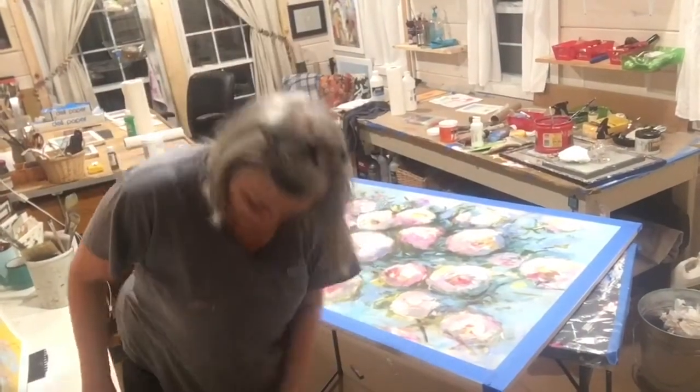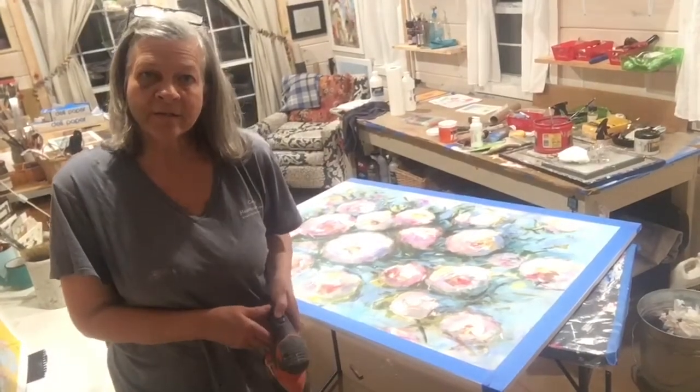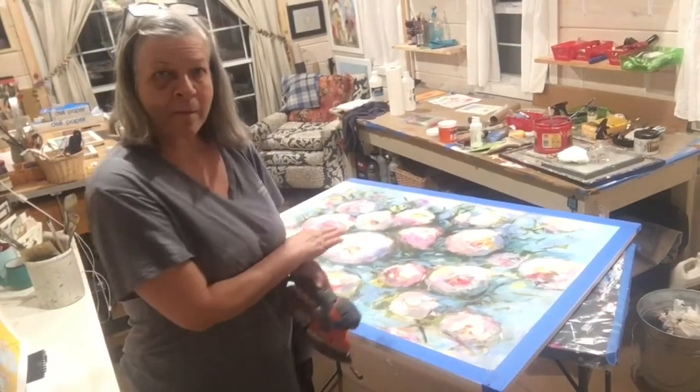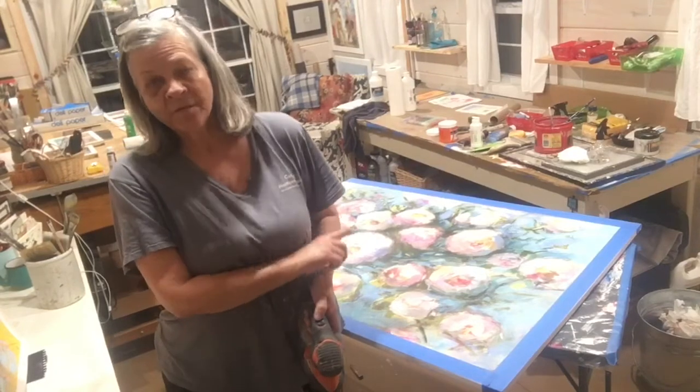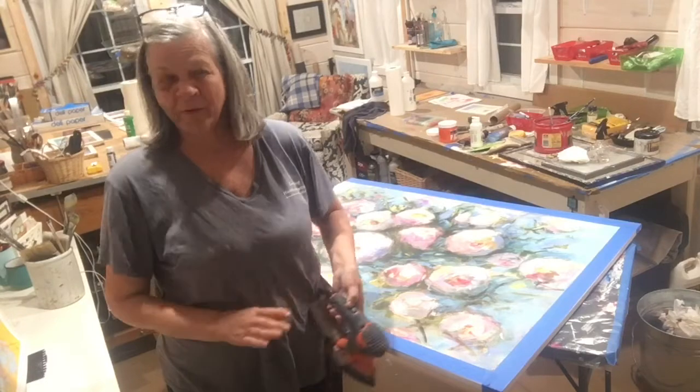The first thing I did — and I already did this part, I'm going to show you — is to sand it, just to rough it up. I'm not going to be able to get the paint off since this is acrylic, so it just needs to be roughed up a little bit.